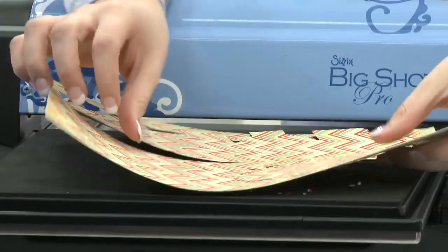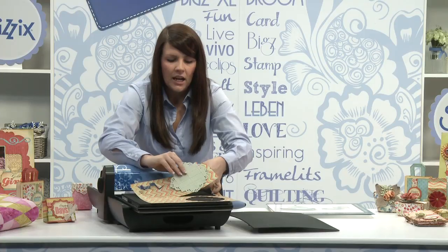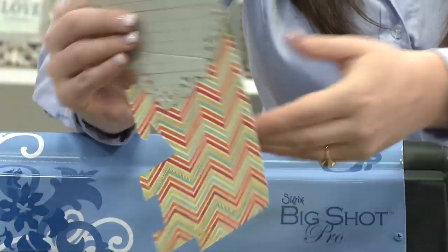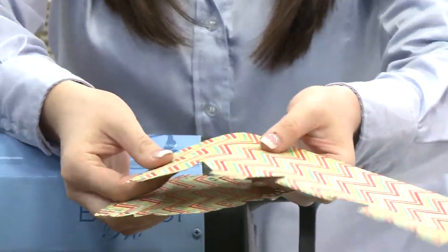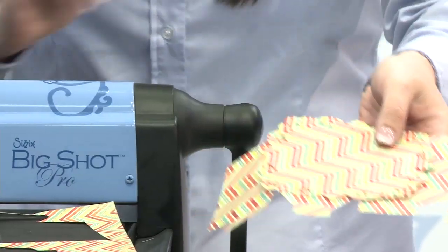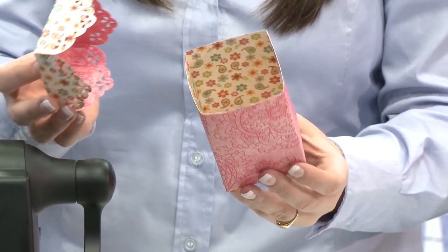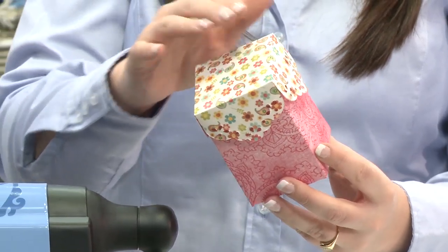So now I'm going to reveal perfect die cut shapes which include your crease fold lines, to create lovely, quick and easy net shapes. For more inspirational ideas like these, visit sizzix.co.uk/101.